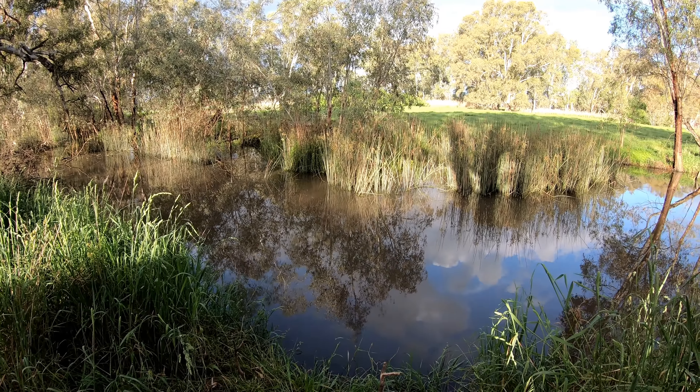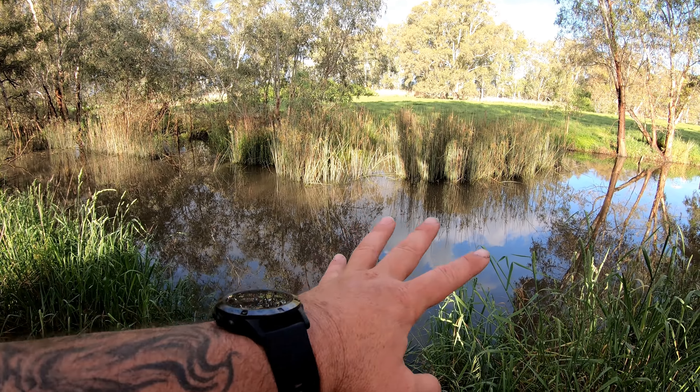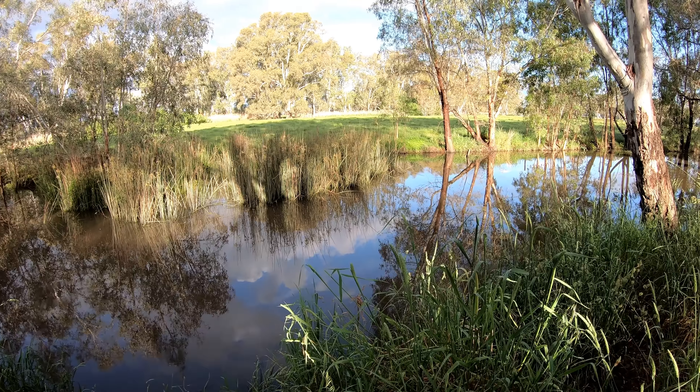G'day folks, it's been a little while but this afternoon with just a couple of hours of daylight left I've come out here to one of my favourite little creeks with a couple of rods and some Jan Jack worms, and I'm going to see if I can catch a fish. You're watching Robbie Fishing.